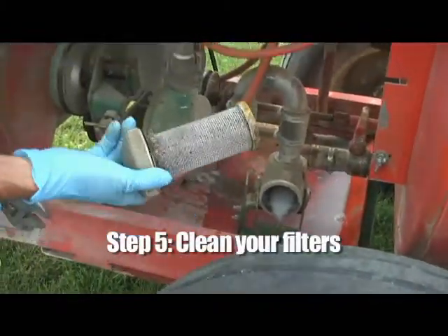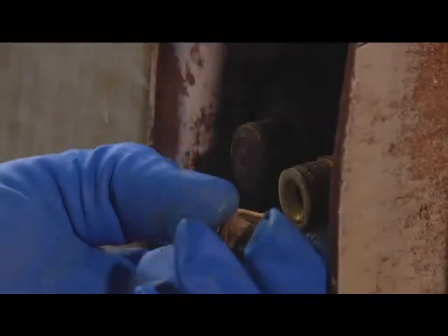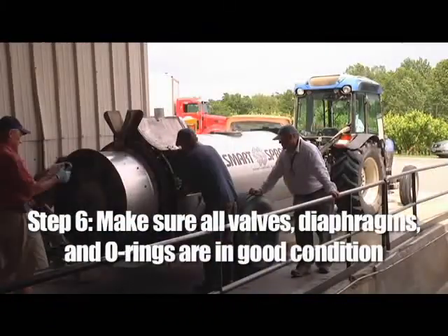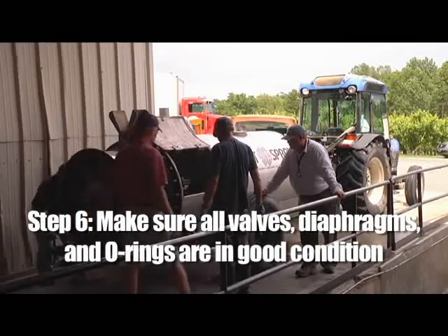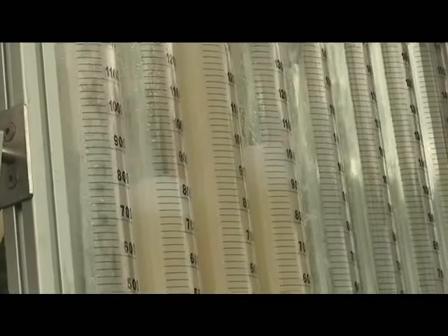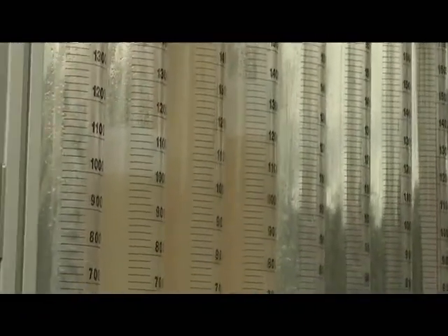Step five: clean your filters. This includes tank filters, suction filters, final filters, and every screen behind the nozzles. This is all part of making sure that the entire system is clean and working properly. Residue clogs in nozzles and valves will alter the system's output and prevent accurate calibration. Step six: make sure all valves, diaphragms, and o-rings are in good condition and working properly. Remember the importance of the entire system being clean and working correctly. Residue clogs, blockages, or worn out elements will alter the sprayer output, which means your calibration or application measurements will be affected as well.